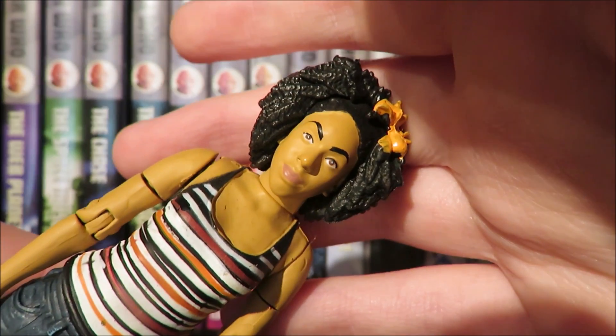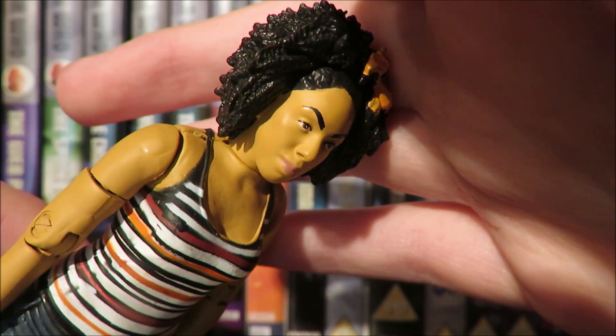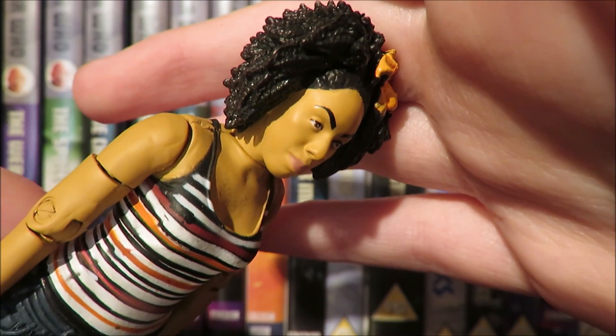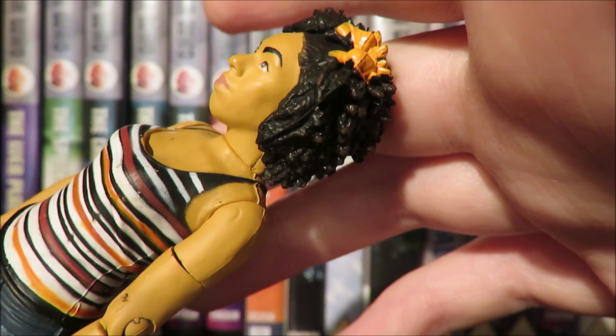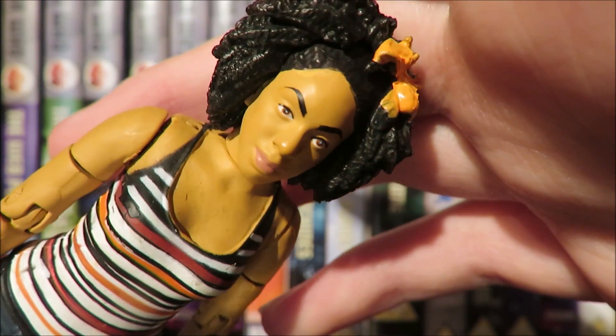Looking at the face sculpt now — it's brilliant. They have really captured Pearl Mackie's likeness down to a T. The digital scanning of Pearl Mackie is absolutely excellent — it's done really well and you can definitely tell it is Pearl Mackie. I'm just incredibly impressed with the likeness within this figure.